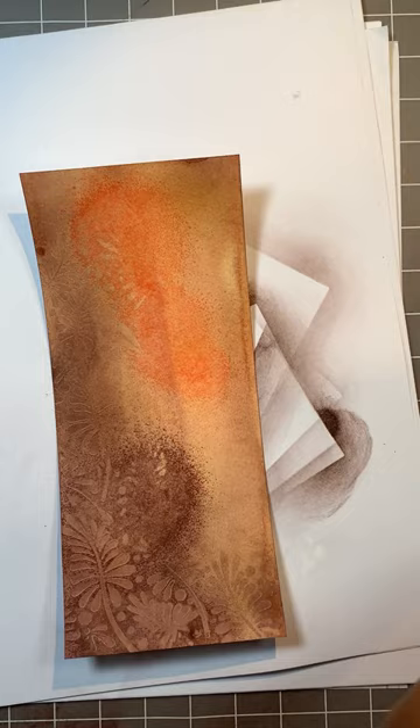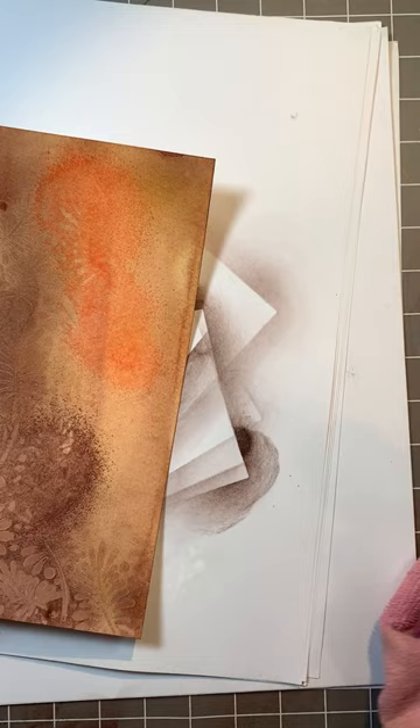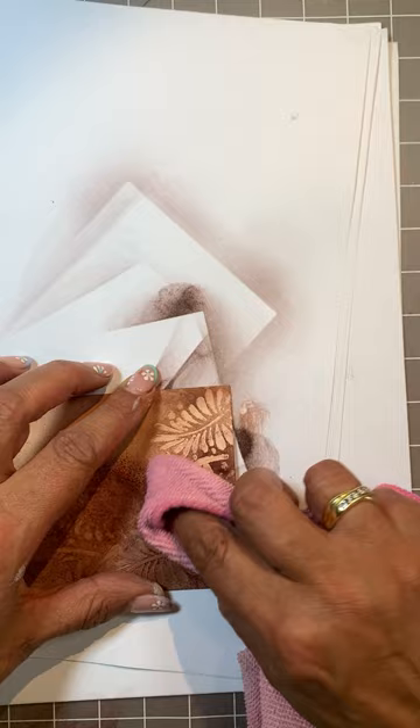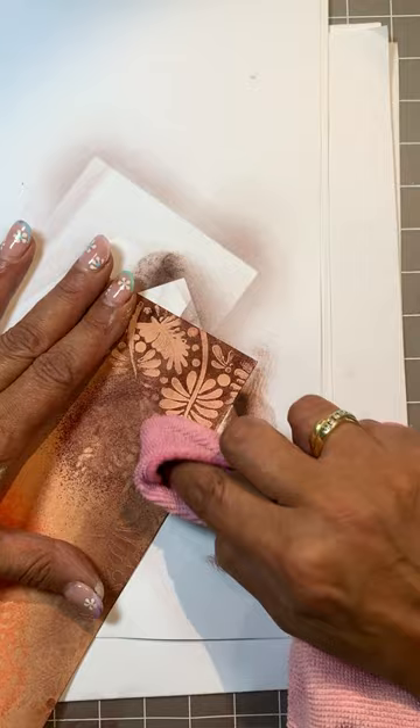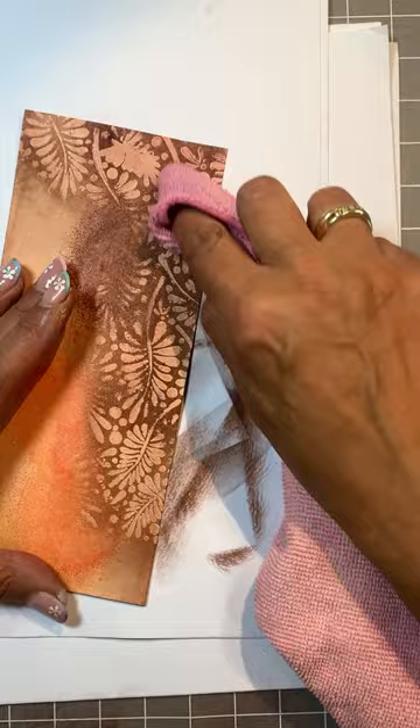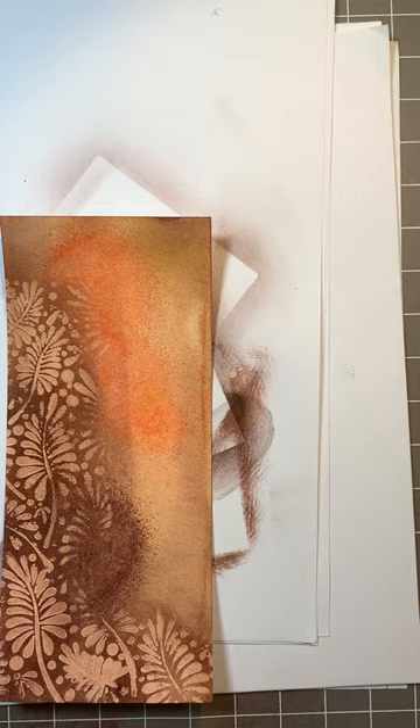Elements is a water based ink so we should be able to wash this off quite easily. I am going to use a damp cloth and just squirt a plain water. I don't want too much water on my cloth — don't want it too wet. And then we can go in and clean the gesso. I really like that effect.